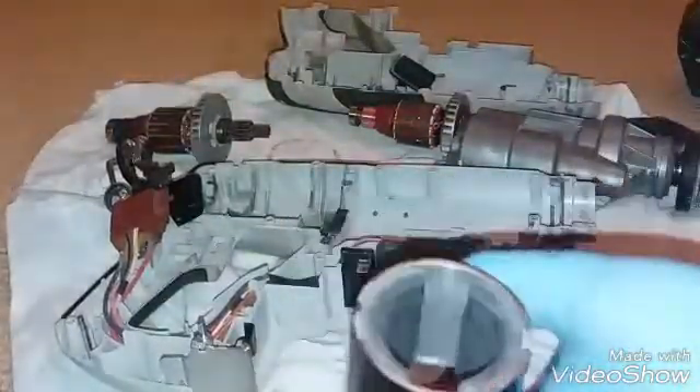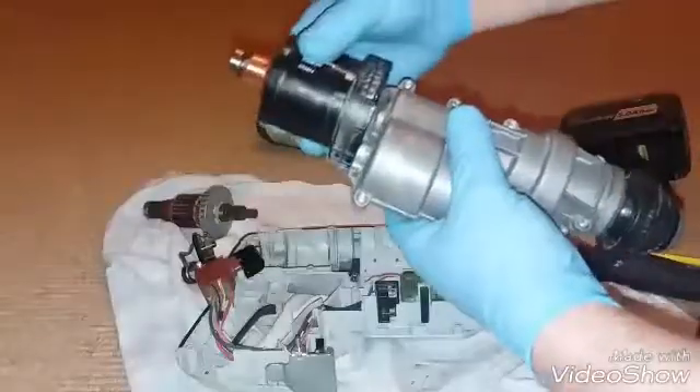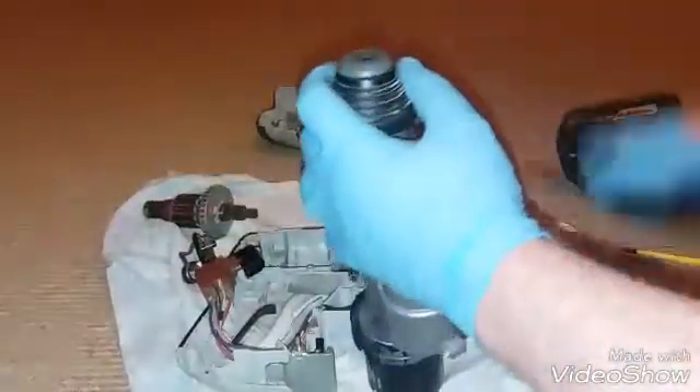I've given the field coil a wee wipe up, looks nice and clean now. So I'll try putting this together again. I'm gonna put this all lined up like this. You may have to remove this here.